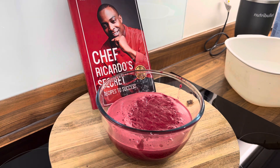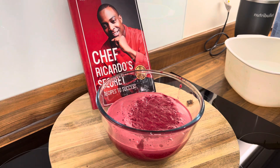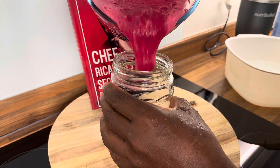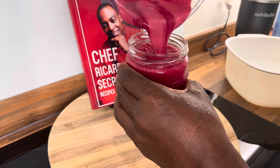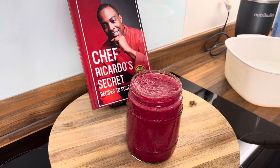This is it right here and I'm going to tell you something about this today — this tastes good, 100%. Let's pour it out. Oh yes, look at that! Oh my, that's what I'm talking about.